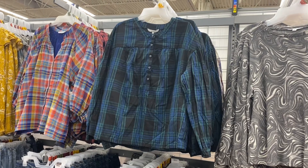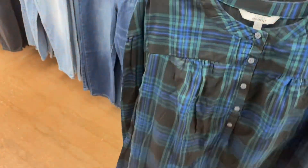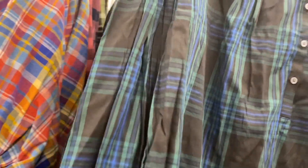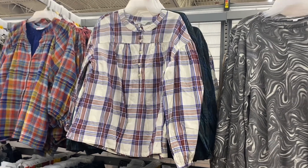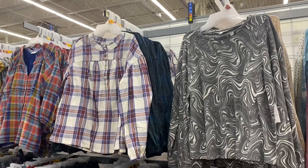I almost walked right by this — it's just this one shirt and the one behind it. This one is so adorable, I really want to get it. It's a volume top for $21.98. It's the 'Every Moment' brand — a new brand. My store doesn't have anything besides Time and True and a little bit of Sofia, so this is awesome. There's another store not too far from me that had Free Assembly too. I really like the first color and this one's adorable too. I thought it was Time and True — hopefully they don't get rid of Time and True.